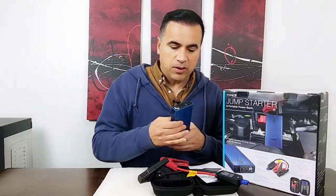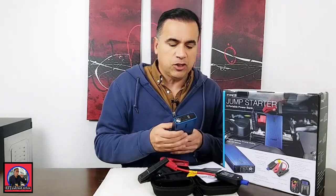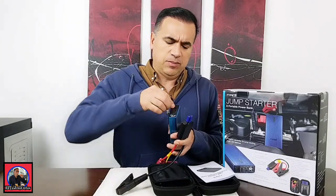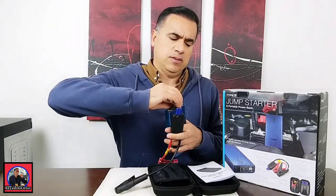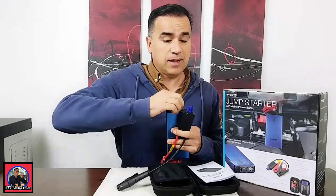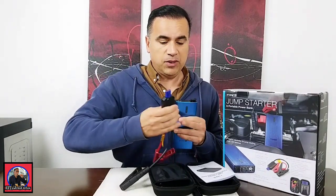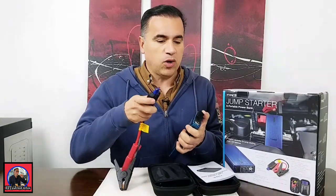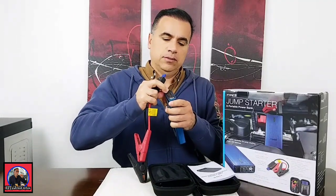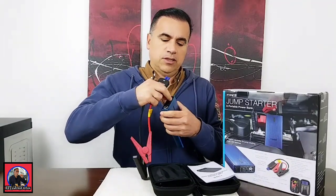I charged it while I was in the office. Right after work I had my buddy record me while I used it. The video I'm going to show you captures the first time I actually took it out of the pouch — I wanted to show a candid video of what it's like to open one of these things in the middle of a car breakdown, which is usually when you'll use it. You may want to charge this before you put it in your car, but you can also charge it with your car.